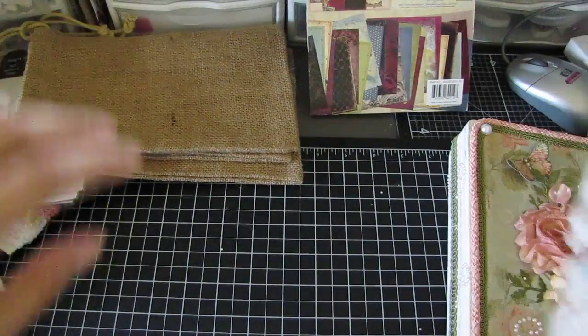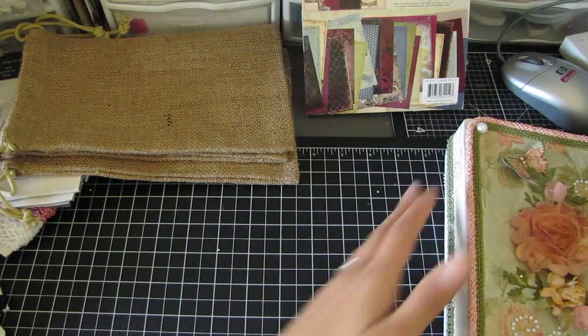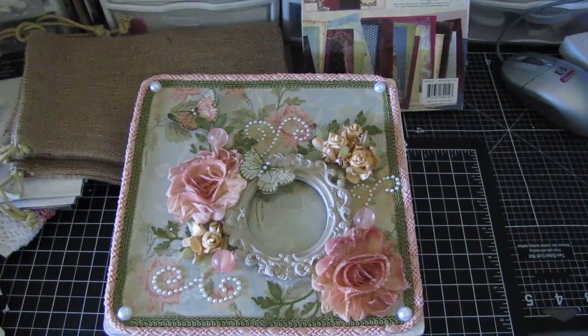Some burlap bags — thank you so much, these are huge! And then some loose bling. Oh my god, thank you Gina so much — I'm totally blessed that you're my partner.